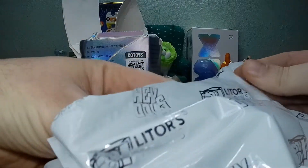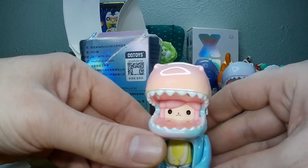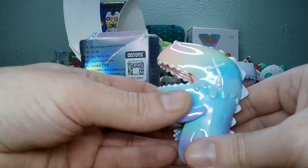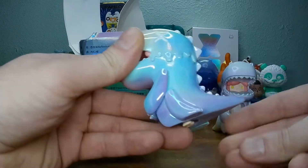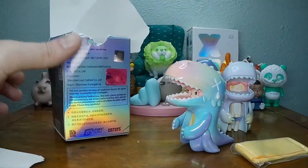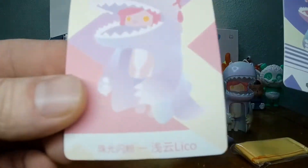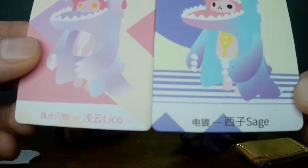Yeah! It's been a while since I've done opening toys off camera. This is like rainbow-esque. Sage — these ones have names. Leeko Sage.